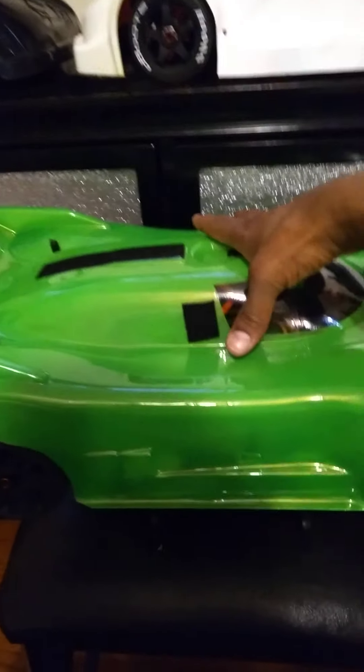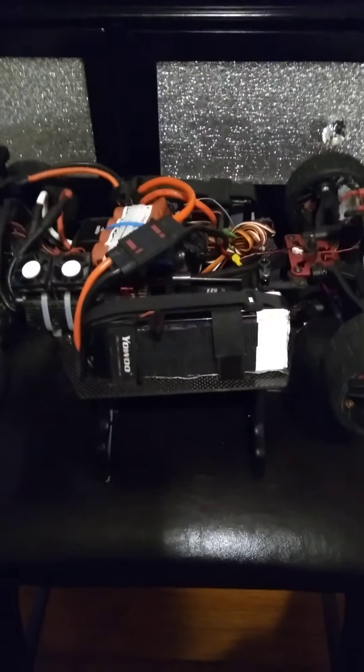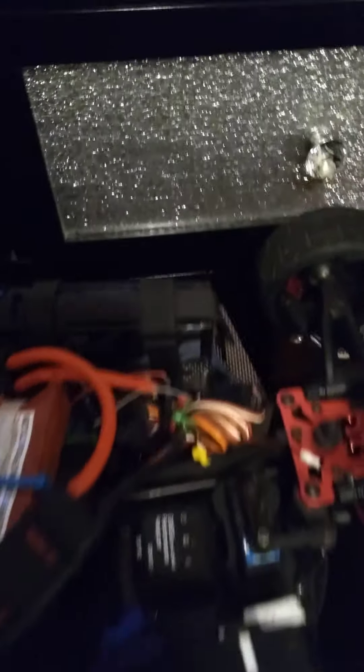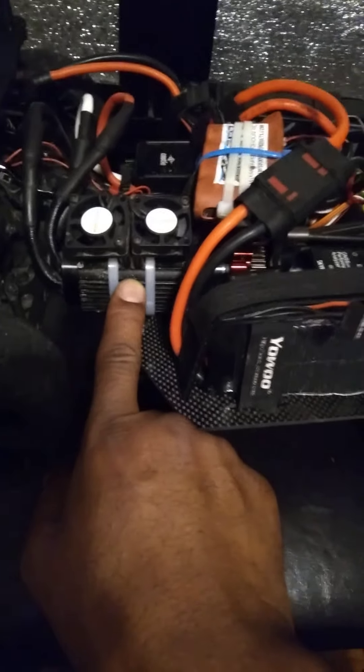All right, take the body off. All right, this is the setup, fellas. We're running China Hobby light bulbs — as you can see in there — China Hobby. We're running a secret can.